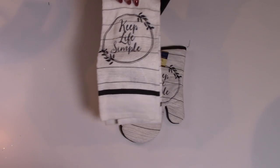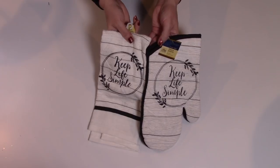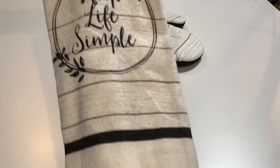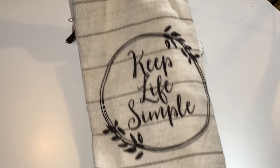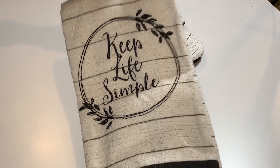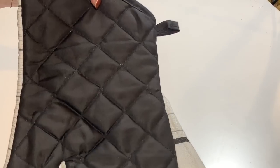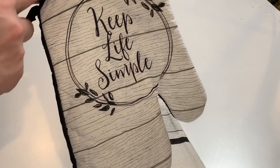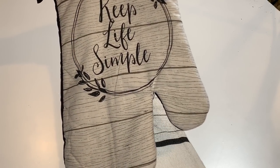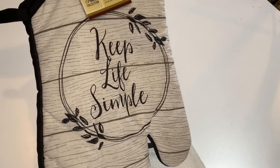Look what I found — these are so pretty, very farmhouse-y, really cute. 'Keep life simple' — yes, please! Little kitchen towel and pot holders, double-sided. These are so nice. I don't usually pick up pot holders and kitchen towels, but these are going to be for gift baskets. They're so pretty with the little wood pattern — they remind me of something you'd get from Magnolia. I've seen very similar items at Kohl's for much, much more.